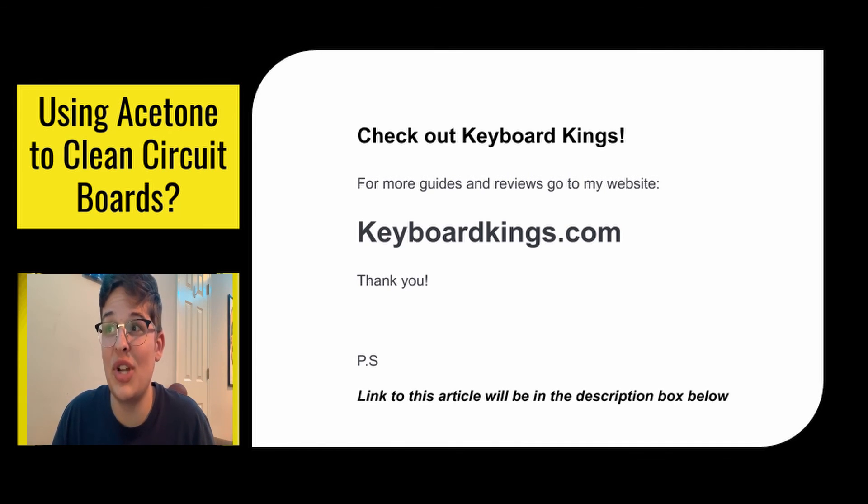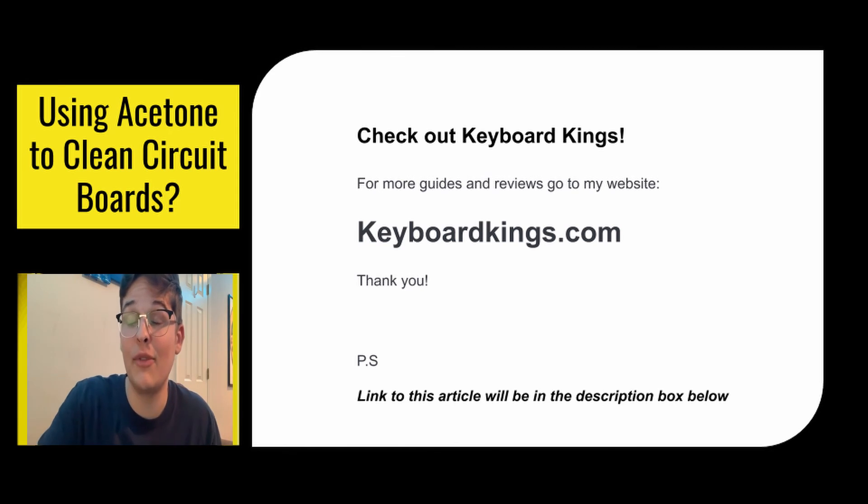For more guides and reviews, check out keyboardkings.com — the link to this article will be in the description below. Thank you guys so much for watching. Hope you have a good day.